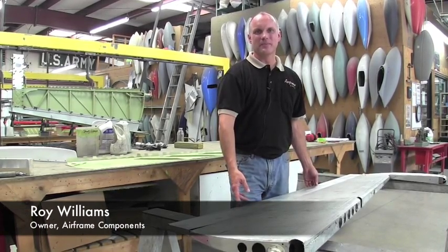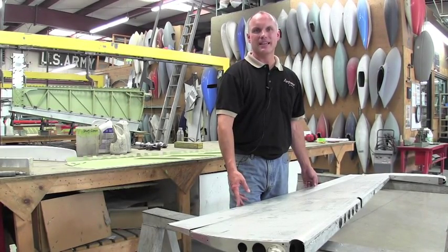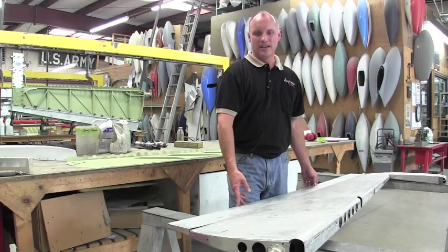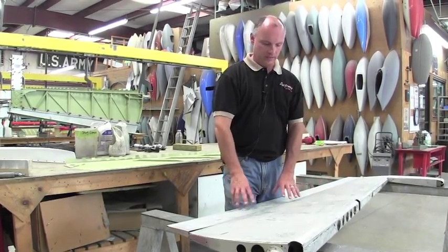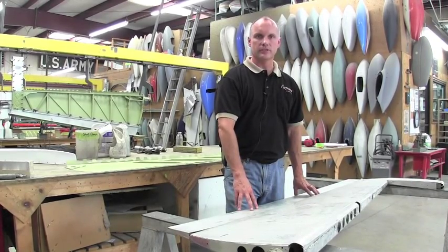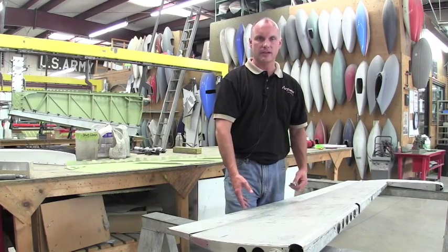Hi, I'm Roy Williams with Airframe Components and today our topic of discussion is Cessna 200 series elevator trailing edges. This particular elevator here is a left-hand elevator. The component we're concerned with today is the trailing edge segment — about the last six to eight inches of the elevator.